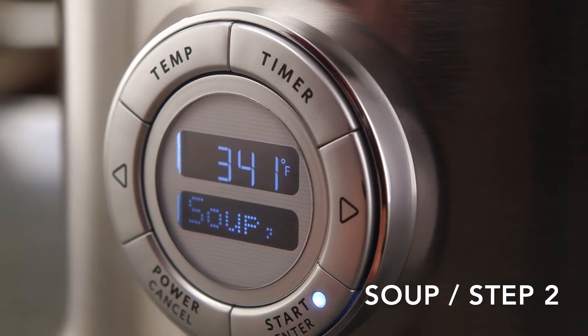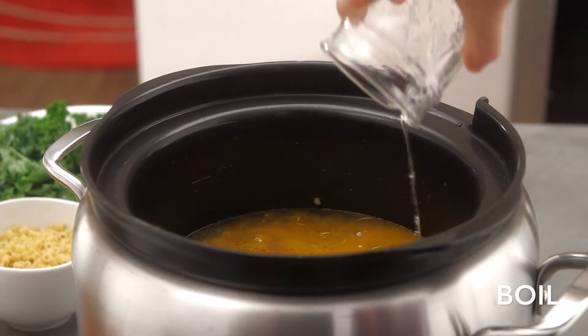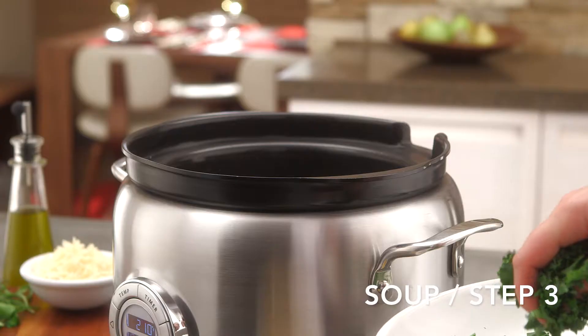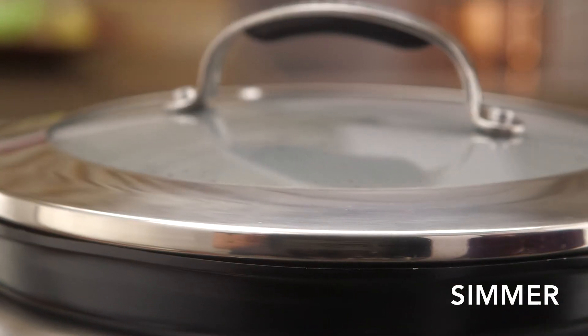Next, press the right button for soup step two. Add broth and water, then cover, bringing it to a boil as the Multicooker cools to boil mode. You can also use the temperature button to adjust the heat of your cooking mode. Once boiled, press the right button for soup step three, and the Multicooker will cool to simmer. Add chopped kale and a cup of ditalini pasta. Cover and cook for ten minutes, or until the pasta is tender.